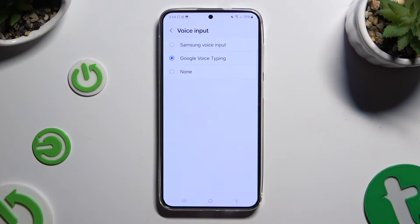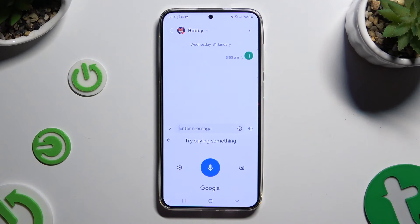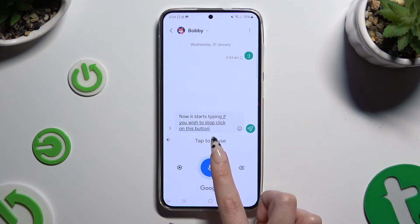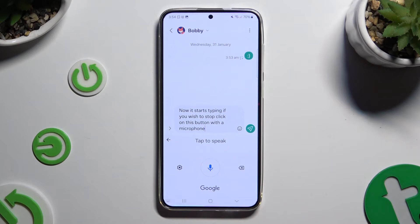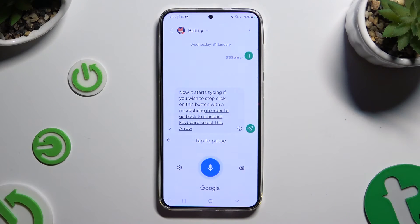When you're finished, go back to your keyboard and click on the microphone icon. Now start typing. If you wish to stop, click on the button with a microphone, and to start again tap on it one more time. In order to go back to the standard keyboard, select the arrow at the top left corner.